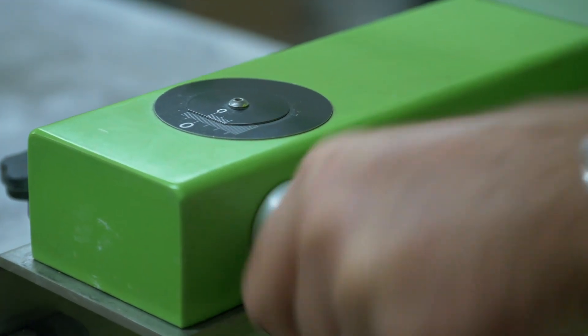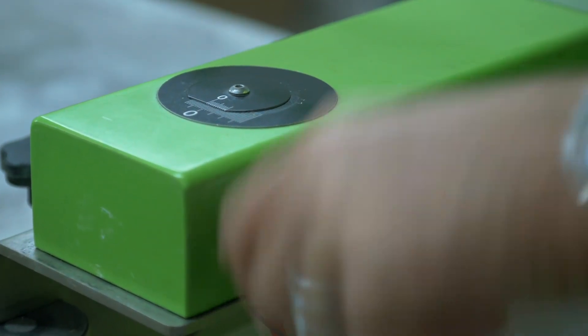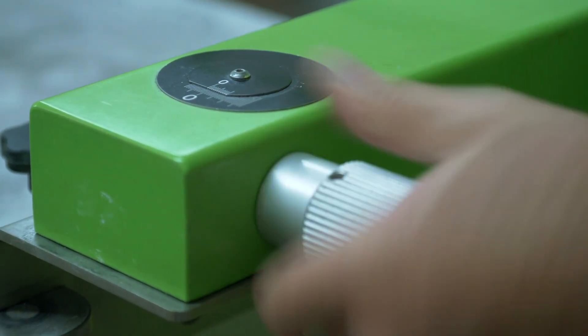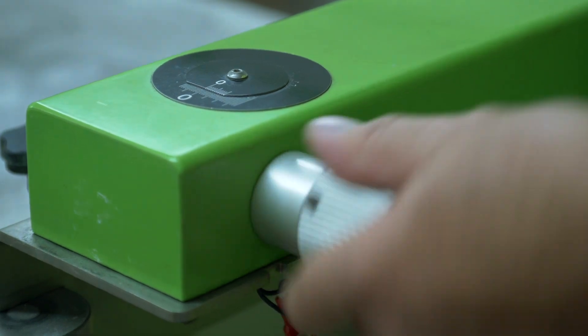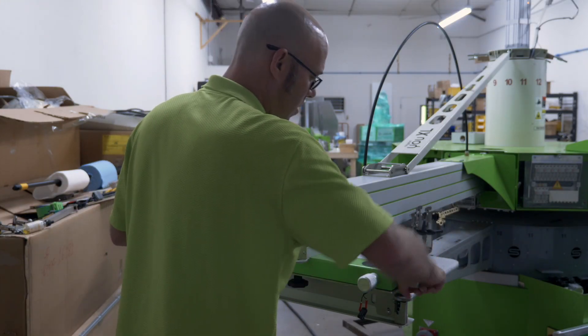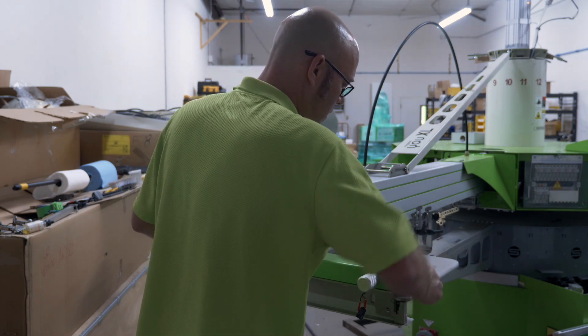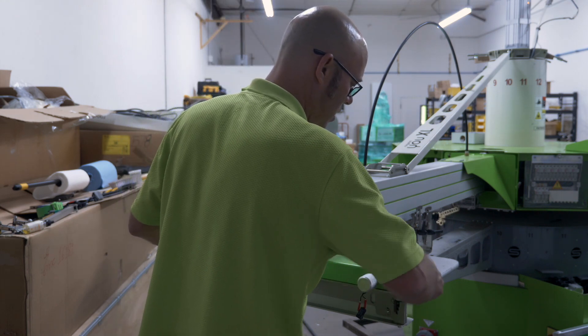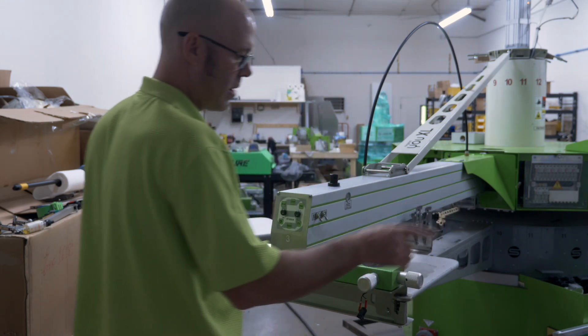By turning the dials to the left, you're pushing the screen towards the machine. By turning them to the right, you're pulling the screen towards the operator. For left and right movement only, if you go counter clockwise you're moving the screen to the left; if you go clockwise, you're moving the screen to the right.